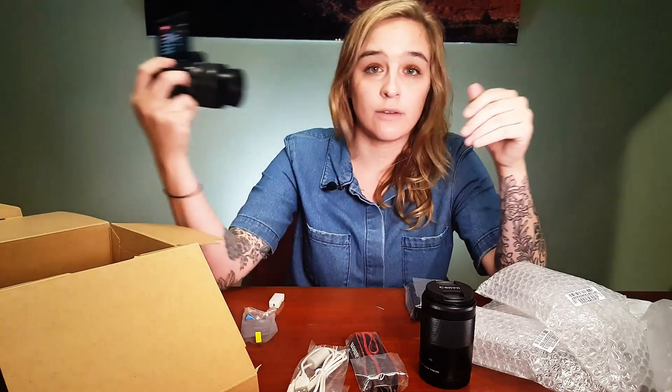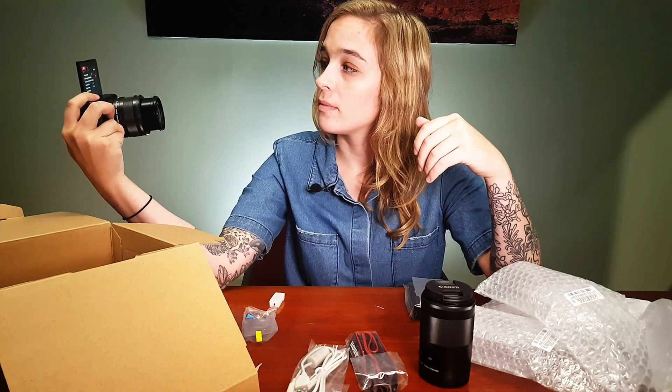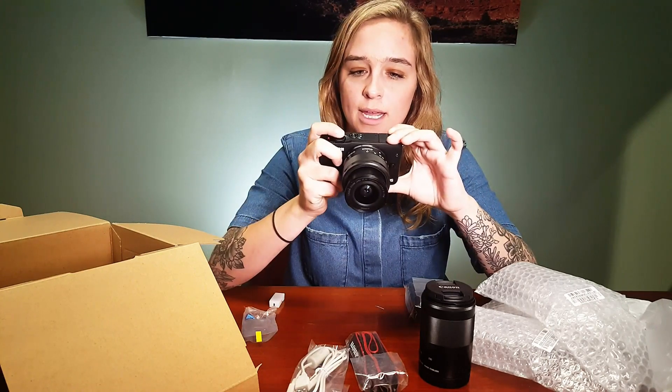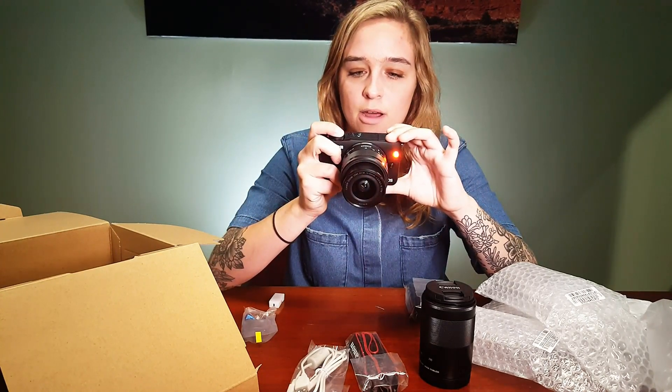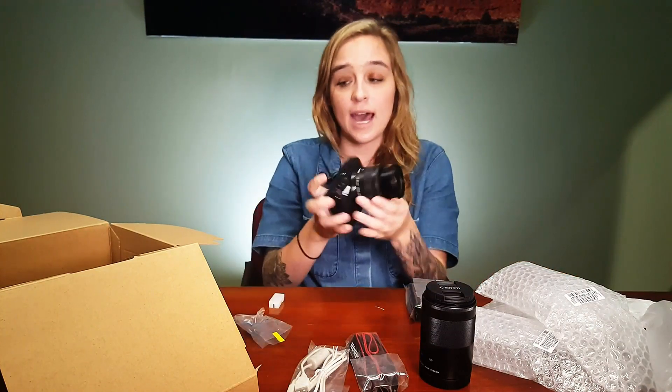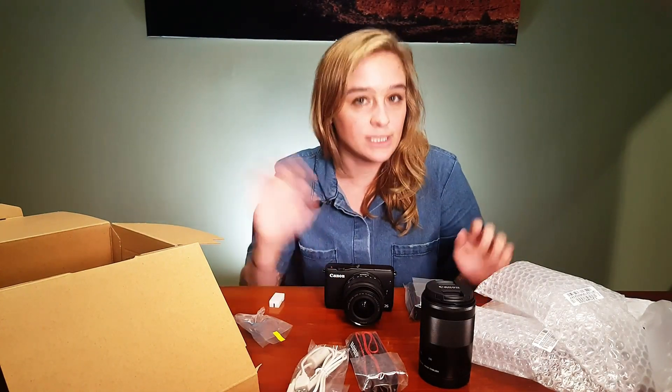We can do selfies all day. The specs are everywhere — you can look them up, and we can go into more detail later. But that is the unboxing of the EOS M10. Again, my name is Sarah, I'm at Precision Camera in Austin, Texas. Come by and check it out — we're going to have this one out on display starting right now. Come play with it along with some other great mirrorless cameras, and I'll see you next time. Bye!